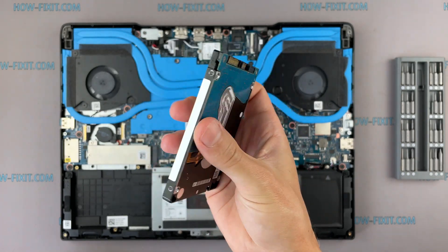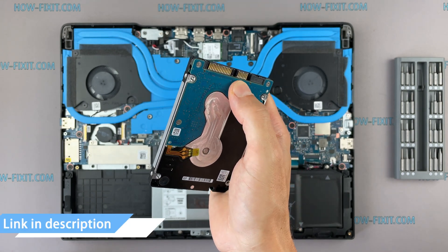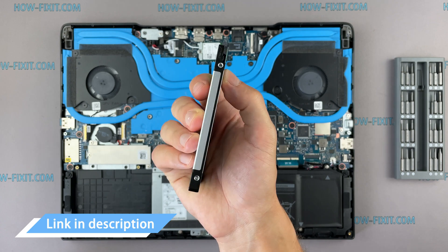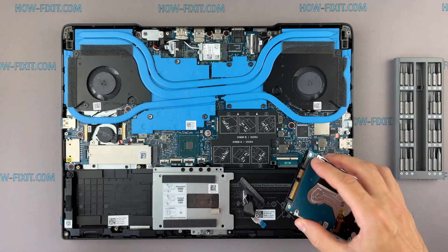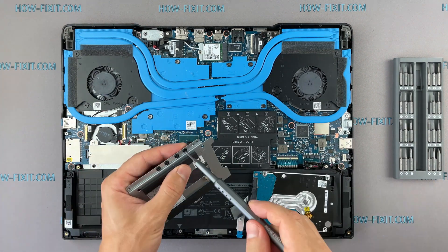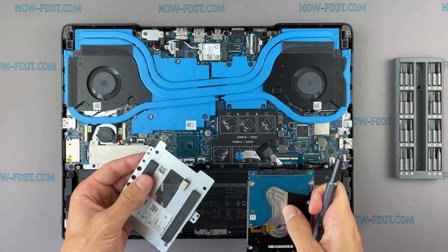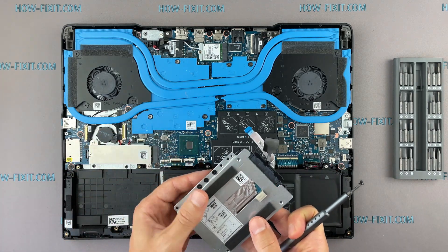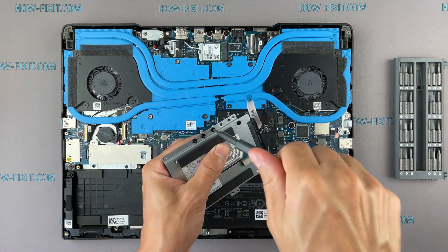You can install any hard drive or SSD compatible with the SATA interface. In the description I left a link where to buy a new HDD or SSD for upgrade. Also, in the description I left a link to a video where I explain the difference between types of SSD and hard drives, including M.2 SSD. This laptop also has an M.2 slot for installing an M.2 SSD, so I recommend watching that video.